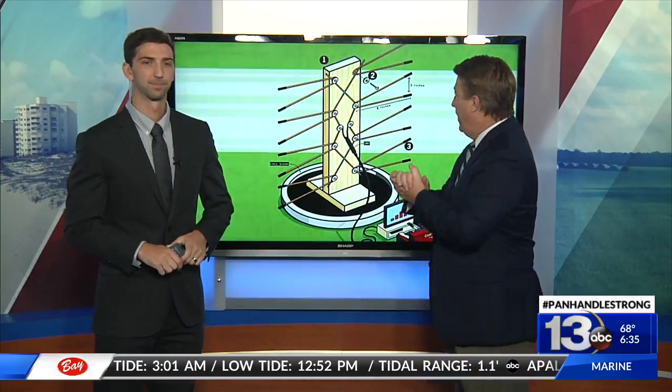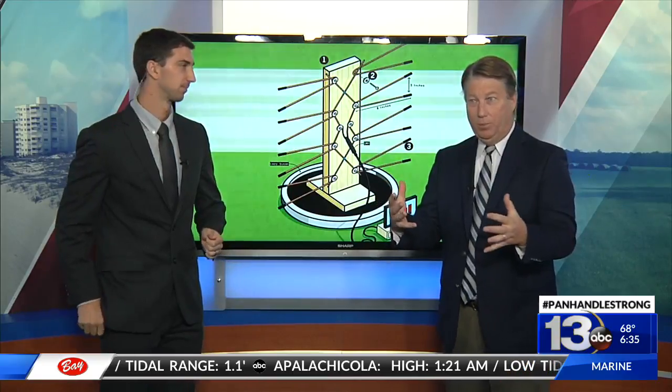All right, real quick — we've had a lot of people discussing over-the-air antennas and people saying, "I got an HD antenna but I don't pick you guys up." So this is what you need if you want to get WMB and MeTV.